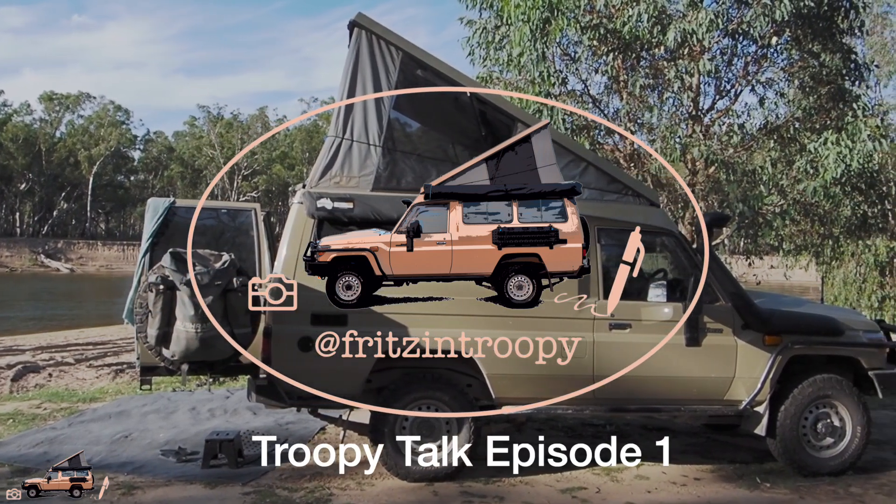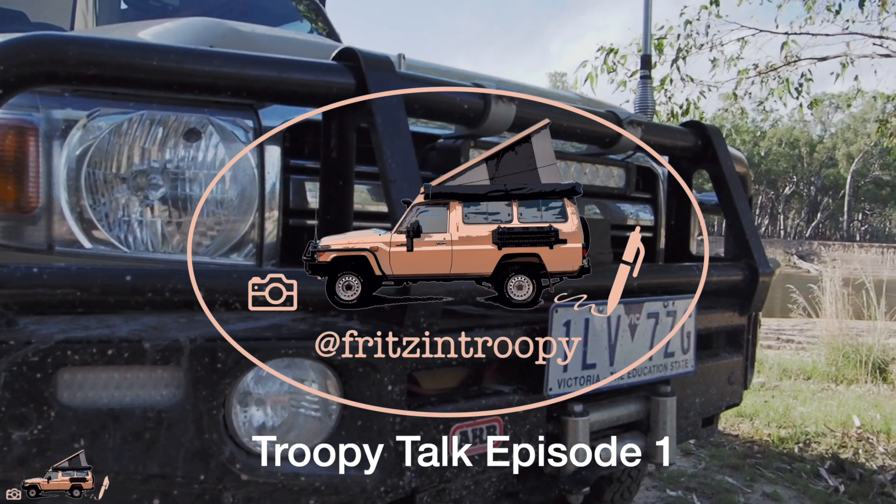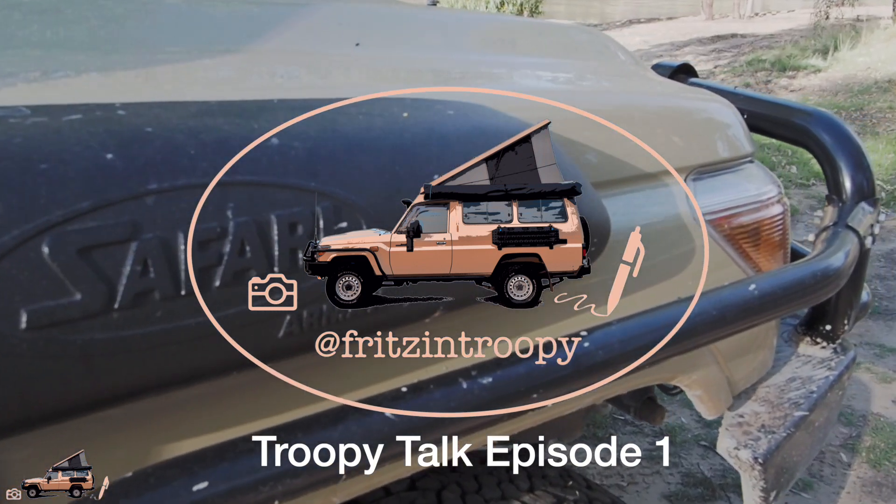Hey guys, welcome to Troopy Talk. This is a series of videos where we'll be interviewing owners about their cool Troopy setups and mods, and doing some gear reviews for our Troopy trips.